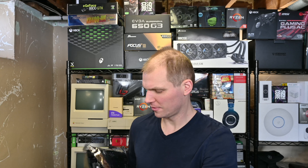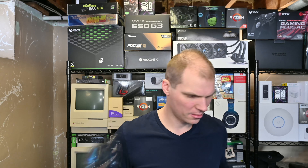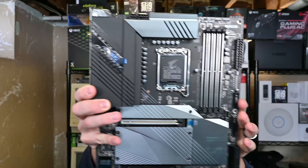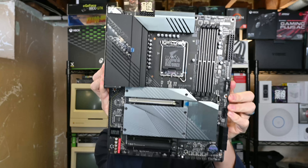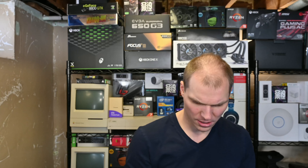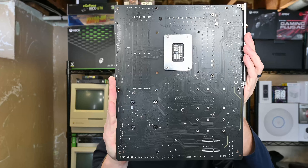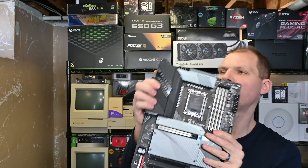Let's go through the rest of the box. You get an installation guide. You also get an Aorus sticker, which I'm sure the kids will like — it will not go on the case. This is just the installation guide, which is separate from the motherboard guide. The motherboard guide is thinner because it also covers the DDR4 versions — same board, probably just different memory between the two.